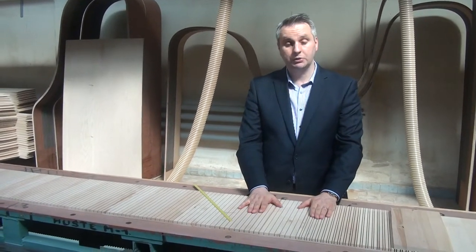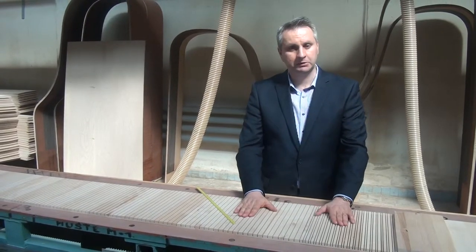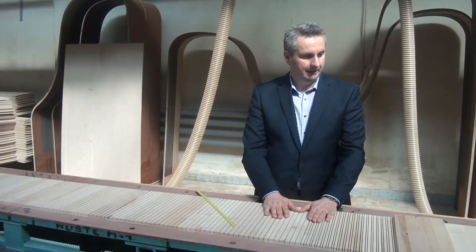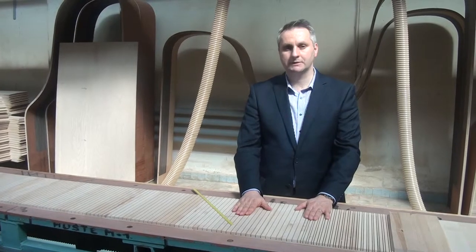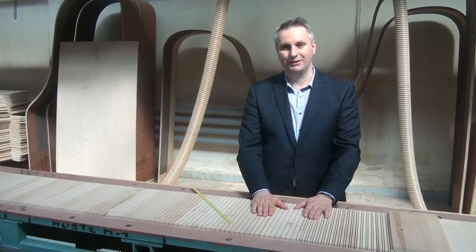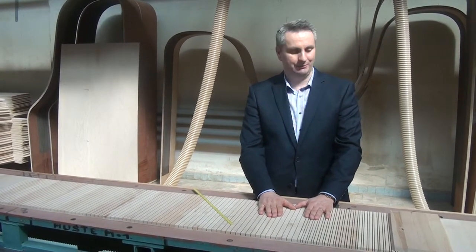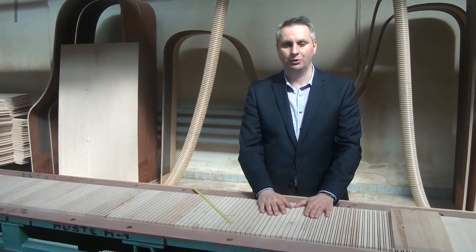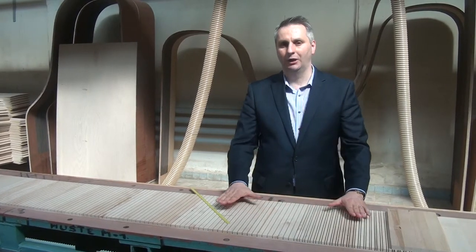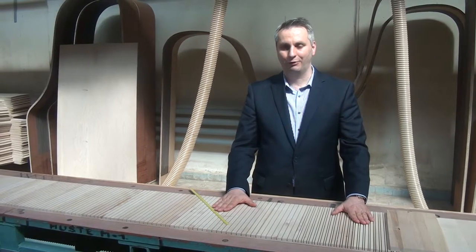Today there are only two manufacturers that rely on the Viennese production method, and Petrof is one of them. You will be able to find this feature in three of our models. Another time I'll discuss the larger models, which are the Passat, the Moussoum, and the Mistral. In the next video, I'll show you how this looks in the rim once the rim is bent. Thank you so much.